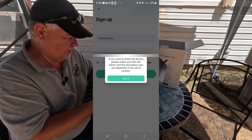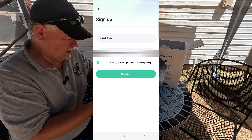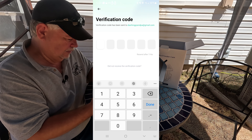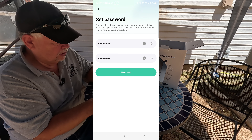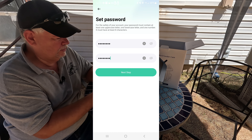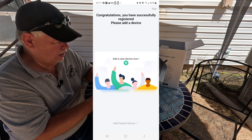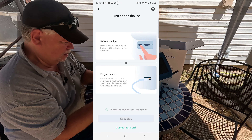If you want to share the device, please make sure the user administration and secondary user are registered in the same country. It should send you a verification code, so check your email. Enter a password — you've got to use one uppercase letter, one lowercase letter, and one number, and you must have at least eight characters. Enter a username. Congratulations, you have successfully registered. Now hit add new device. We've got it powered on.